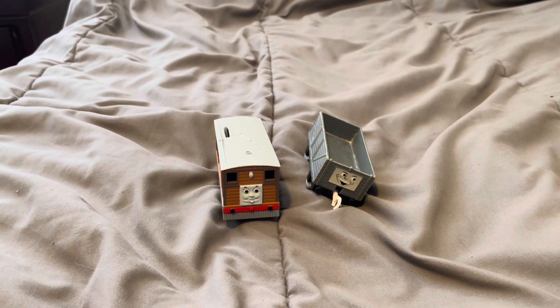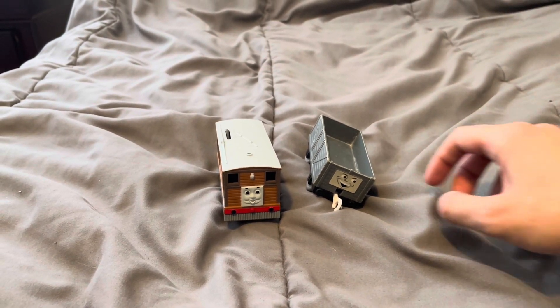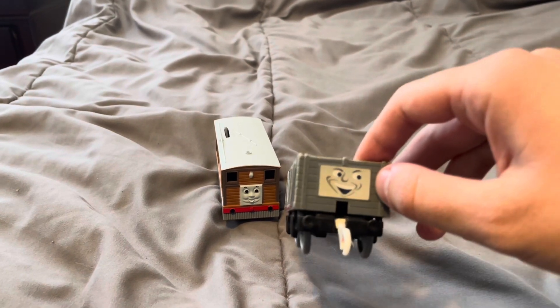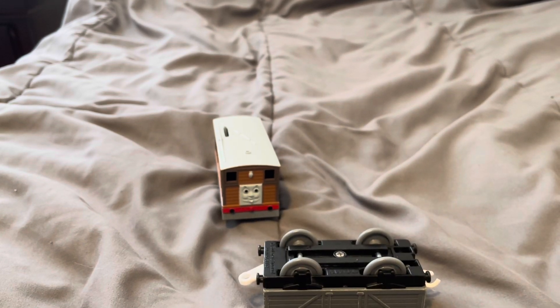Next, I'm going to show you how to replace couplings on your Tomy, Trackmaster, or Playwheel rolling stock. Let me get my Tomy Troublesome Truck — I'm going to replace the broken coupling on it.